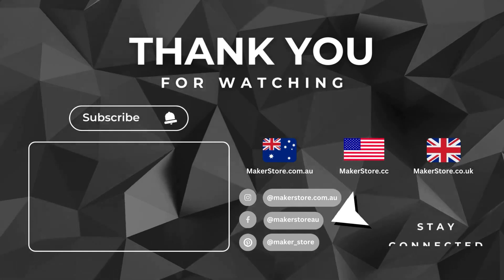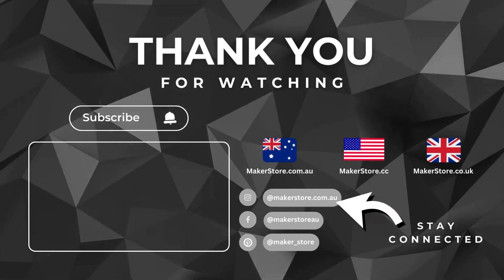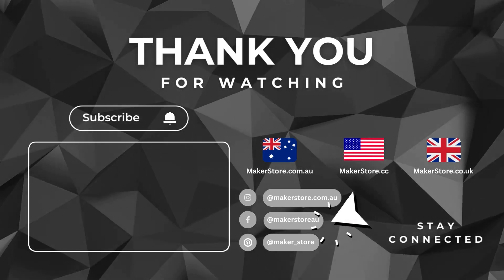If you found this video valuable, consider watching the next one that's right now on your screen. Until next time, happy making.